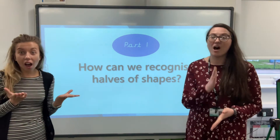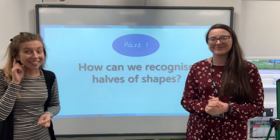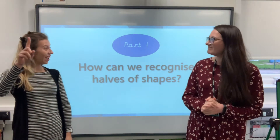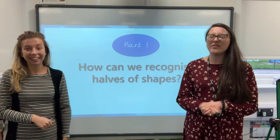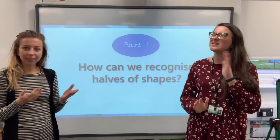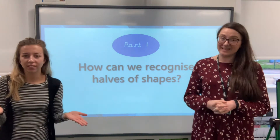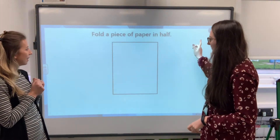How can we recognise halves of shapes? Are you starting to think, 'I know about halves'? You've all heard the word half, or 'I'm going to halve something' — you've definitely all heard those words. It just comes under the name of fractions. So let's go to the next one.